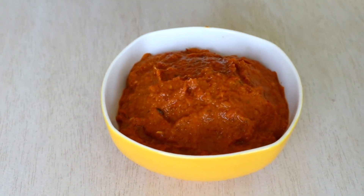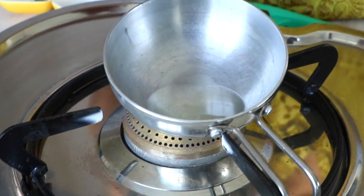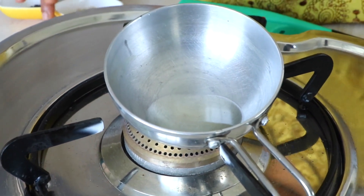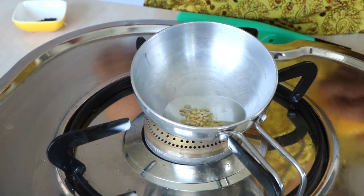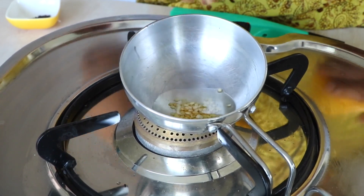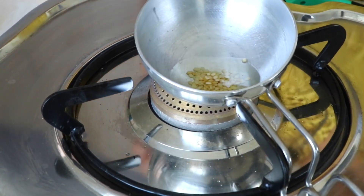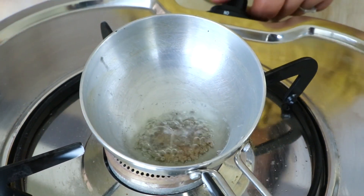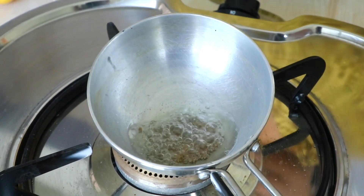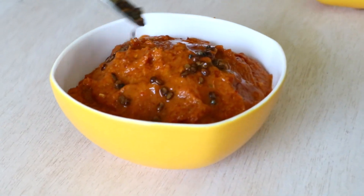I've transferred the chutney into a bowl and now it's time to start with the tempering. I've already put some oil in a pan and I'm going to add the urad dal. I'll wait till the oil heats up and the urad dal starts to change color. The color is already changing — now I'm adding the mustard seeds. Once they start popping I'll turn off the flame and add this to our chutney.